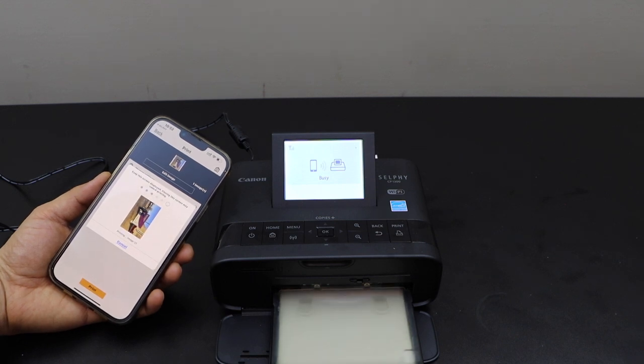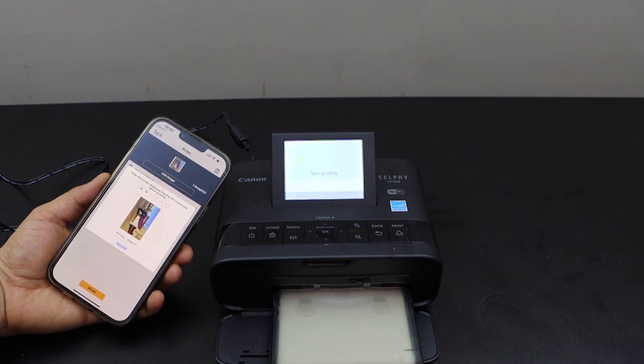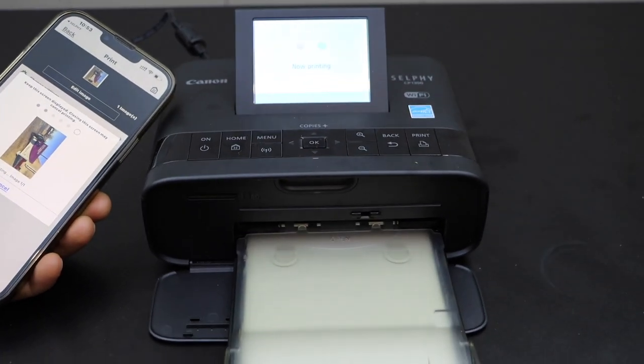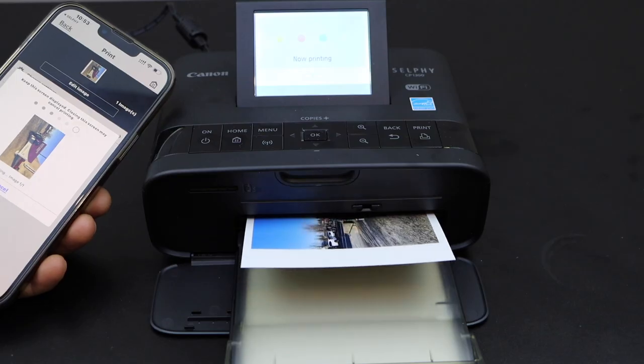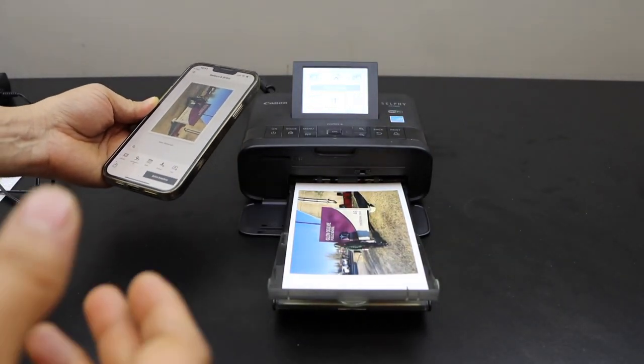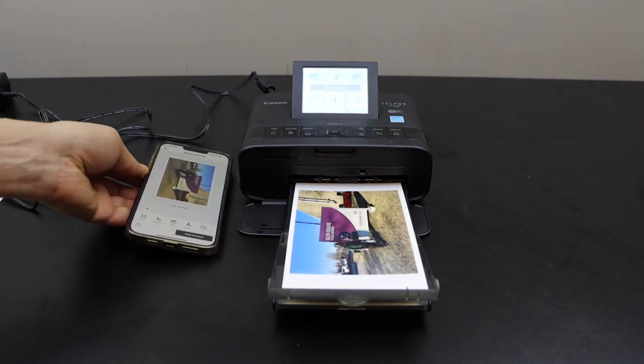This is a very good printer and it doesn't use any ink, so it is inkless. You will see how it prints now. The printing is done. This way we can do the Wi-Fi setup of this photo printer and we can start using it.